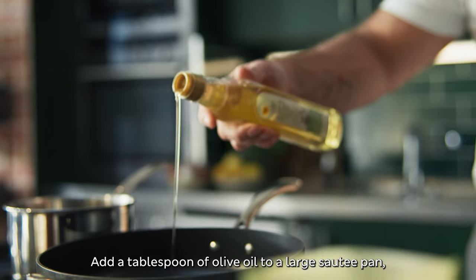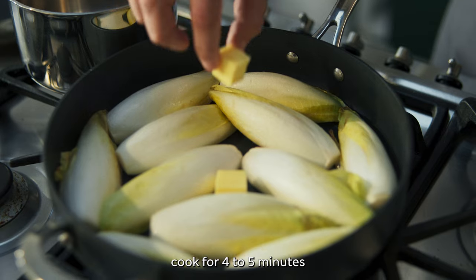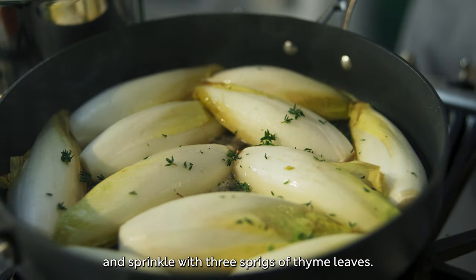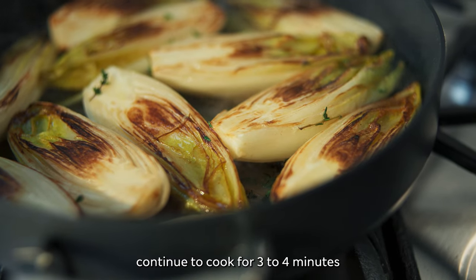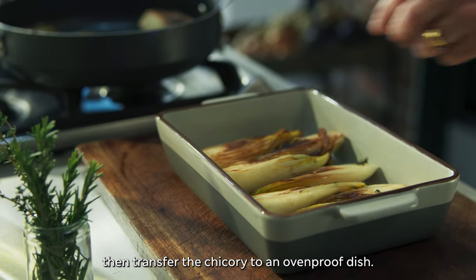Add a tablespoon of olive oil to a large sauté pan. Add six halved white chicory to the pan. Cook for four to five minutes and sprinkle with three sprigs of thyme leaves. Add 100 ml of water to the pan and continue to cook for three to four minutes. Then transfer the chicory to an oven-proof dish.